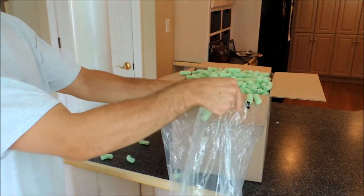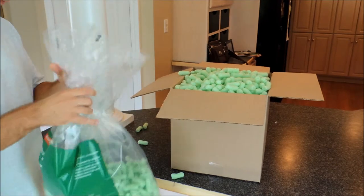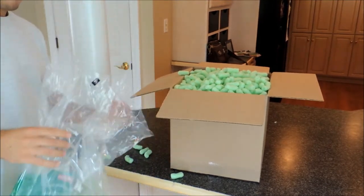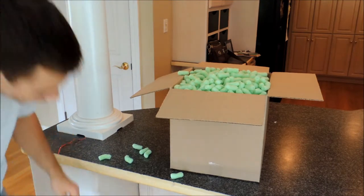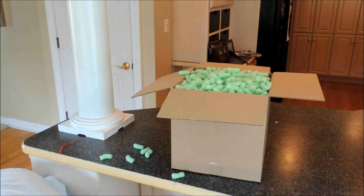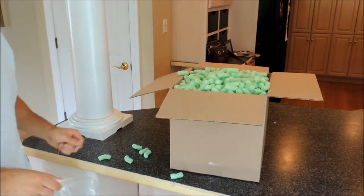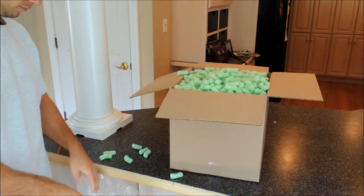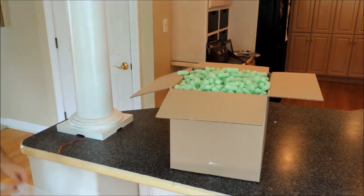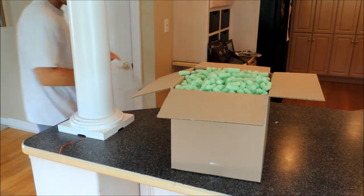We've used about eighty percent of the bag on this particular box, and we have considerable cleanup to do because packing peanuts spilled onto the work surface and floor. It's taken us extra time just to get to the point where we've cleaned up our work area.